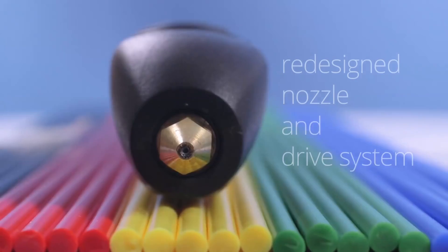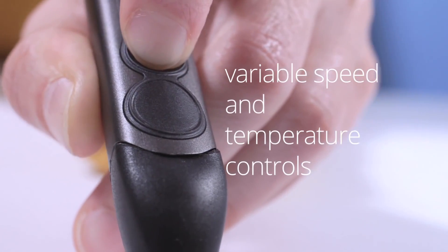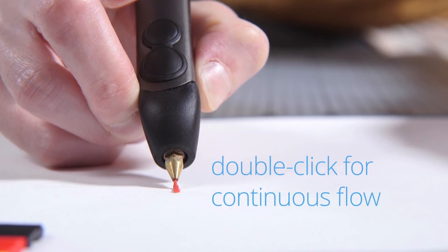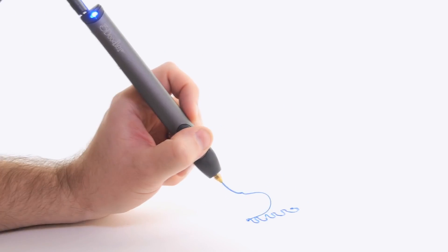Completely redesigned from top to bottom, and housed in a sleek aluminum casing, the new 3Doodler is the result of over two years of research and development, all aimed at giving you the best 3Doodling experience possible. The new 3Doodler is also packed with loads of enhancements, making it smoother, sleeker, and easier to use than ever before.